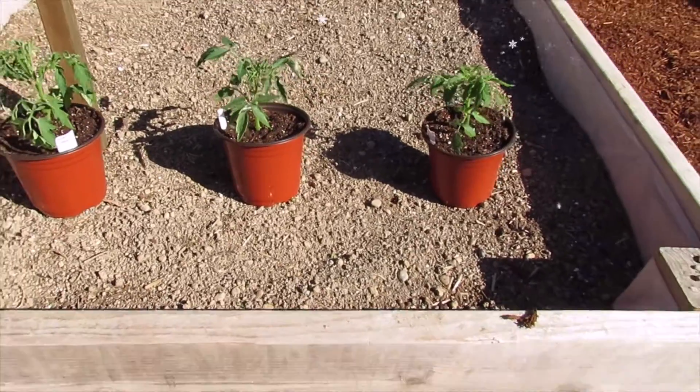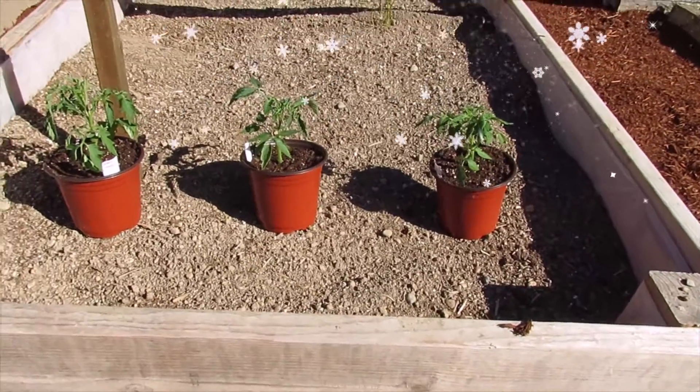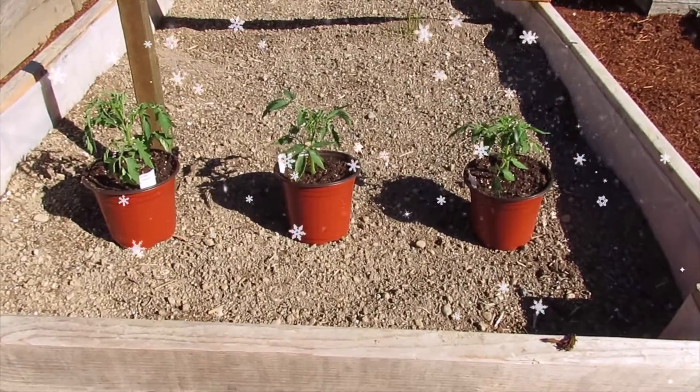Hi everybody. I wanted to give you a quick video to teach you how to protect your plants from a late season frost.